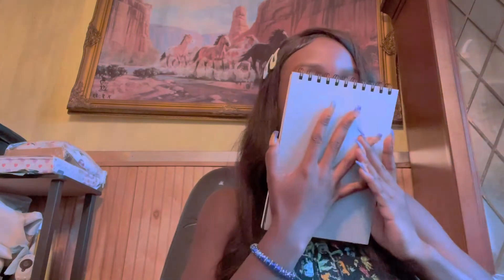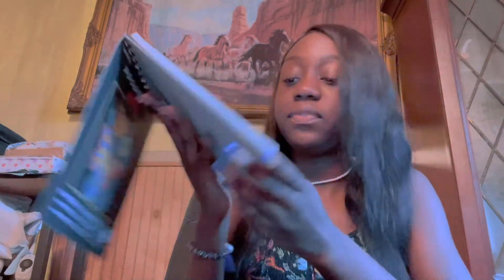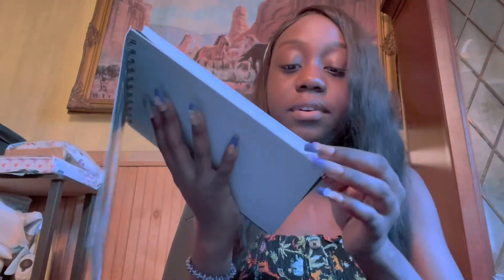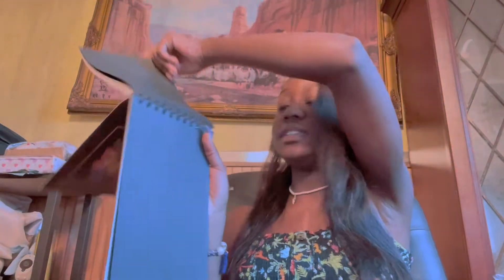I love it — it smells so good. The paper feels so nice. And this is the black one.